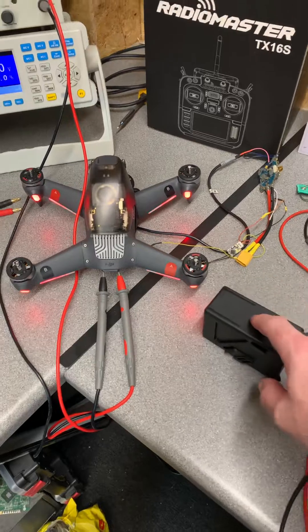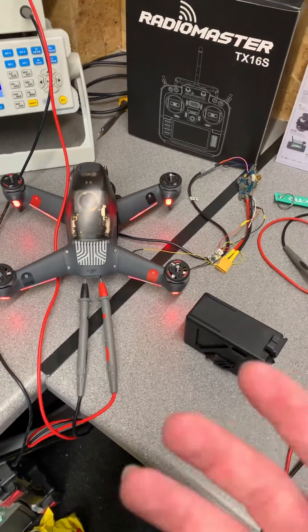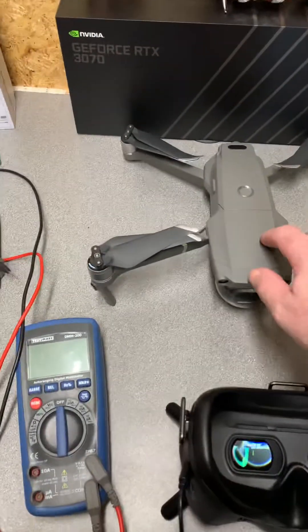And frankly, these ones are massively overpriced, in my opinion, compared to some of the other models out there, including the Mavic 2 Pro.